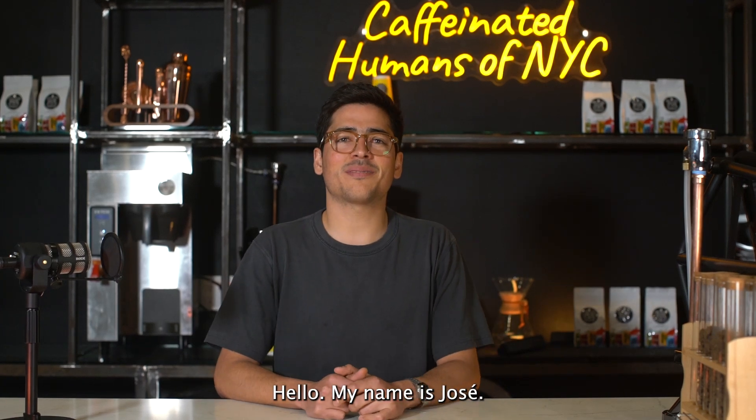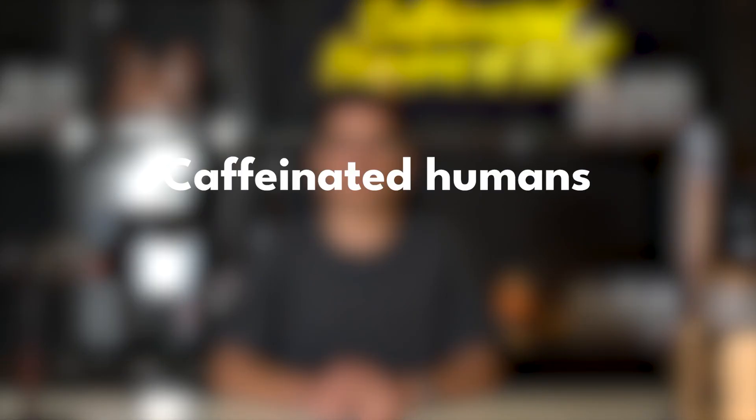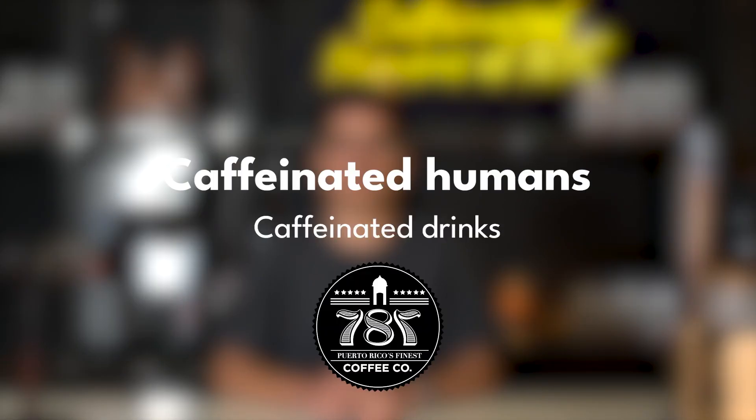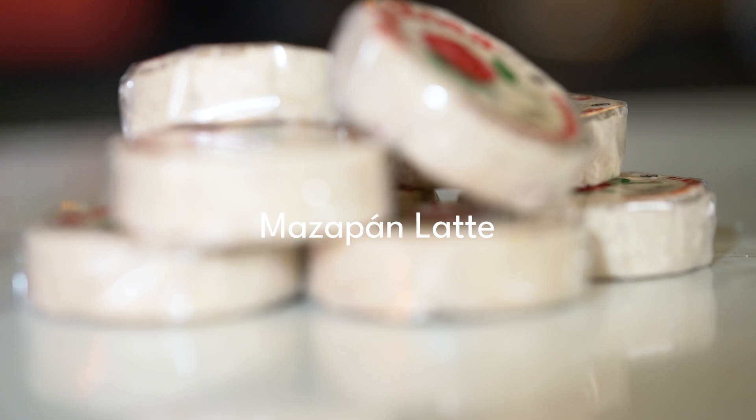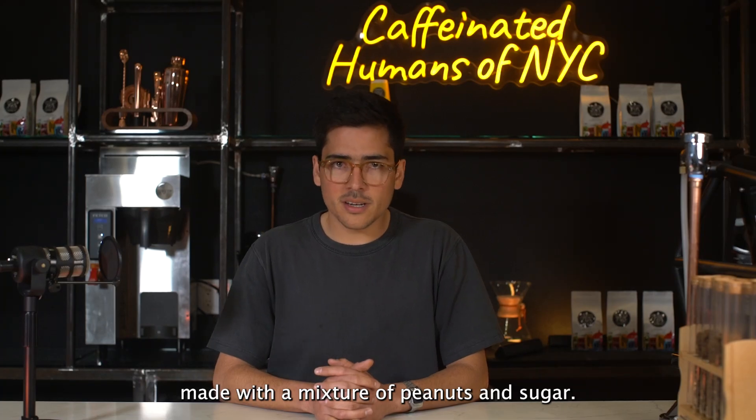Hello, my name is Jose. I'm a caffeinated human and content creator at 787-Coffee. Mazapan is a traditional Mexican candy made with a mixture of peanuts and sugar.